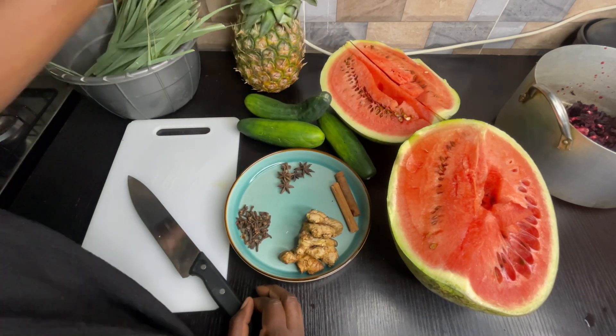Just make sure you blend it well. After blending, we'll use a cheesecloth to filter it so we get the juice out. I'll also be blending my watermelon and squeezing the juice out of it. This is the juice from the pineapple, the watermelon, and the cucumber — I'll pour it back into the pot of zubo.